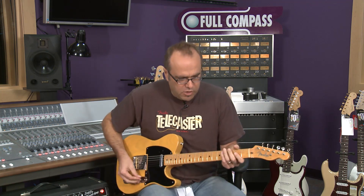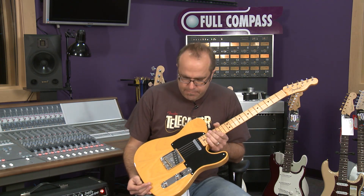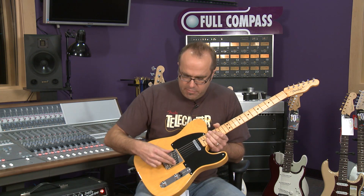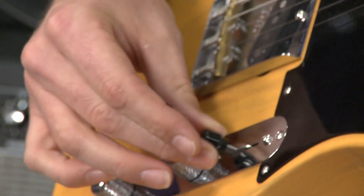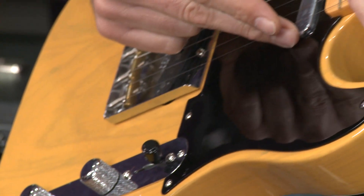It comes just as the old ones would back in the day. The toggle switch was kind of a strange deal — in the back position, you had the back pickup; in the middle position it was the neck pickup.